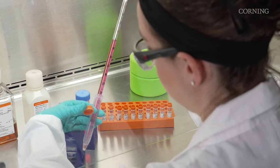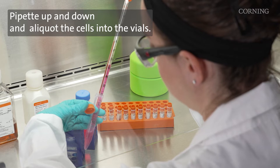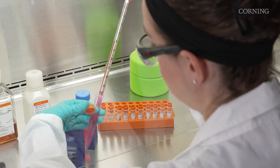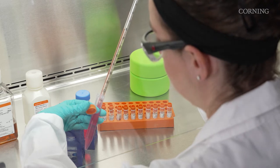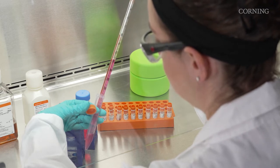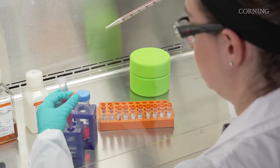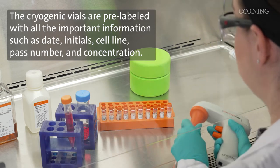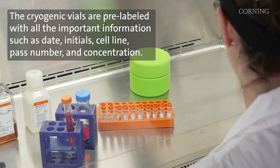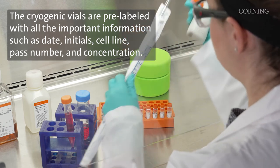To ensure a single cell suspension, pipette up and down and aliquot the cells into the vials. Please note that the cryogenic vials are pre-labeled with all the important information such as date, initials, cell line, passage number, and concentration.